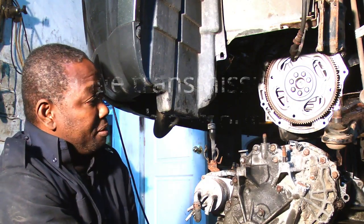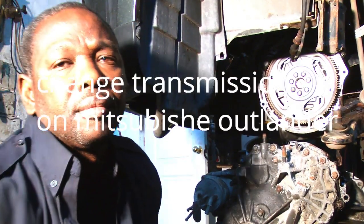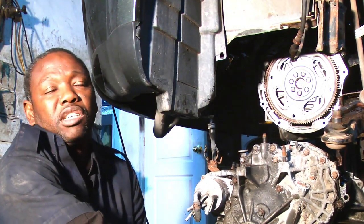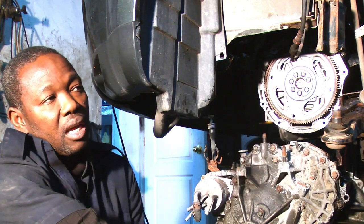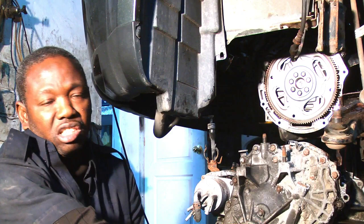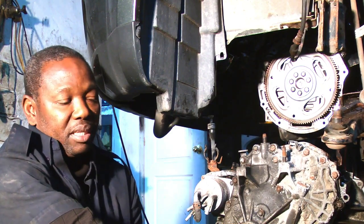Hey YouTube, today I'm coming with a new video. It's a 2008 Mitsubishi Outlander and what I'm doing today is changing the transmission. A transmission job takes a longer time to change and you have to have some skills to do this kind of work.